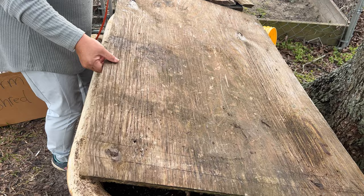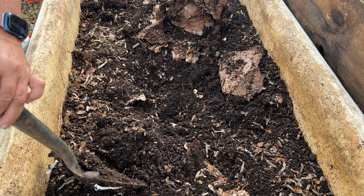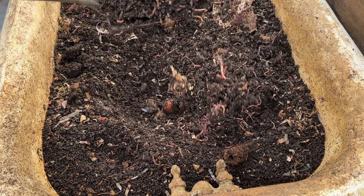Here I'm adding some shredded paper. You can also use shredded cardboard, peat moss, fall leaves, wood chips, and aged compost. Look at those worms! Now this bed is a little bit dry.